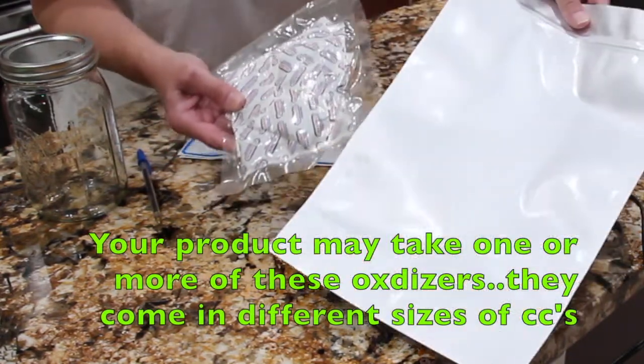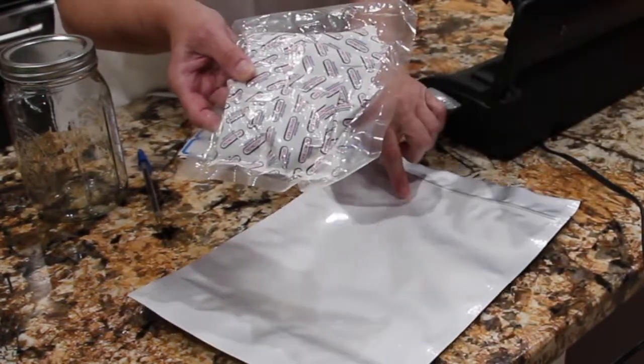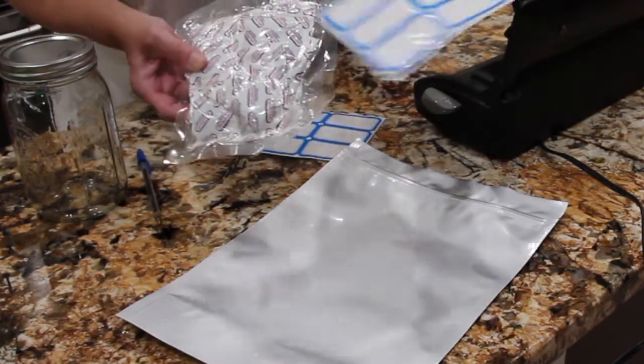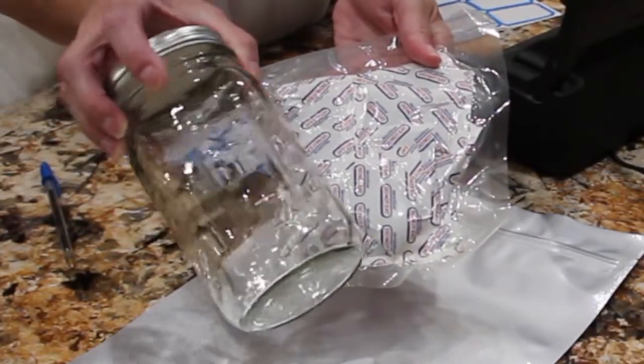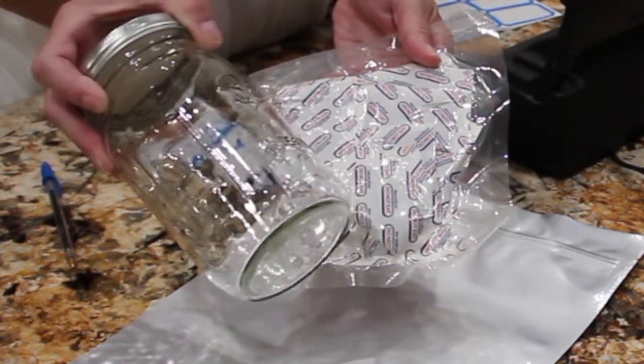Once you put your product or whatever you're putting in your Mylar bags, you would place one of these in your bags, put it on a heat sealer. You would want to label your bag, and once this is open it said to store in a masonry jar — you want an airtight jar.